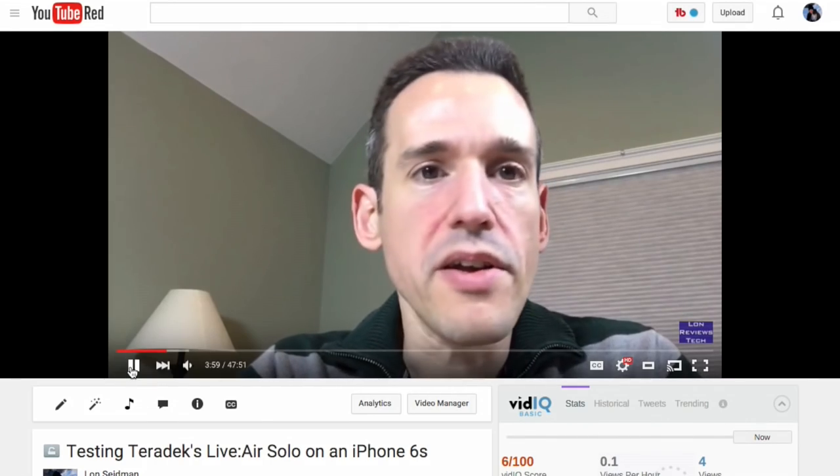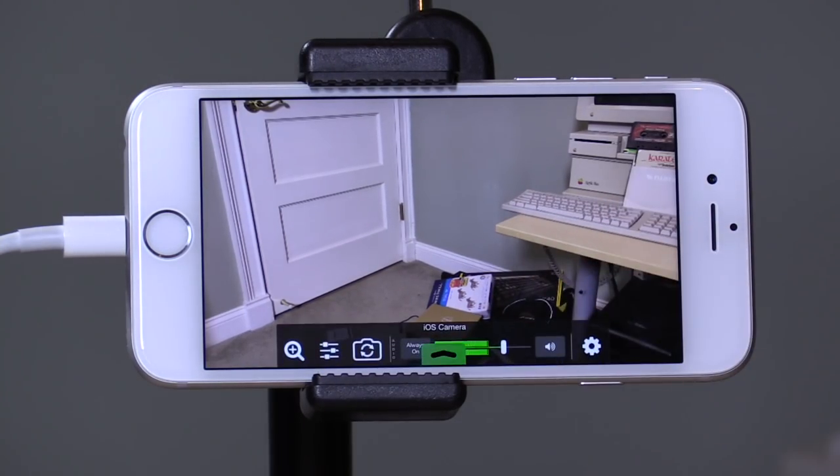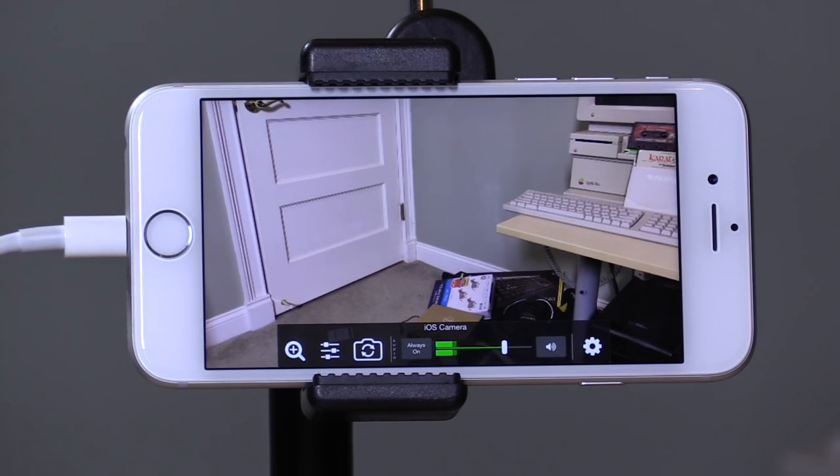The stream quality on this is excellent. I ran a stream for about an hour the other day — worked great at 720p, you can see that linked above. I think it's a really neat option if you want to just do a very quick stream out to YouTube Live or something and don't want to invest in any hardware — grab your iPhone, hook it up, push the button and you're live. It works exceptionally well and I've been really impressed, given the fact that it doesn't cost a dime.